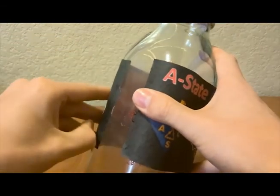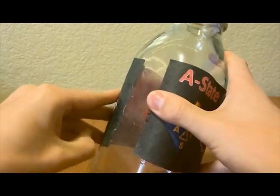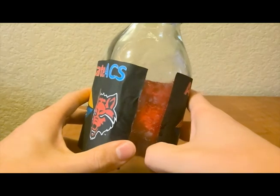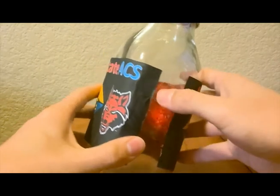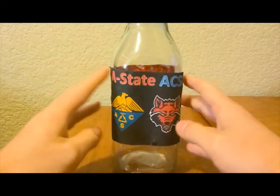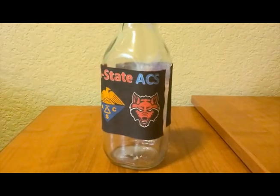This is possible with a stove, microwave, or an electric kettle, but a stove will probably be the easiest and safest option. No matter what you choose to do, due to the dangers of working with hot surfaces and materials, you should only do this under direct supervision of a responsible adult. Safety is our number one priority, so only do this with a responsible adult.